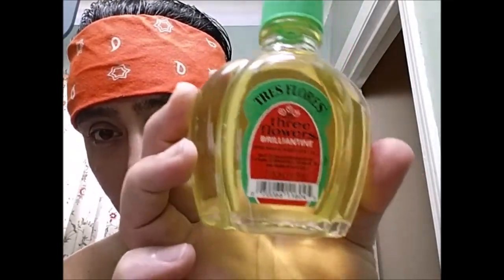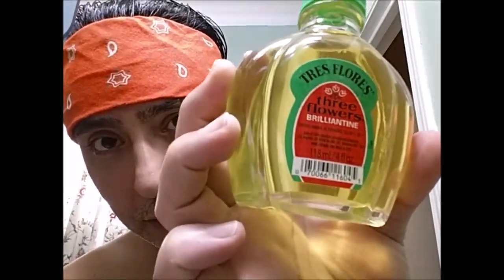In honor of that, I went ahead and went OG. I got some Tres Flores water-based molding pomade, and just for some extra shine, throwing in the brilliant thing.